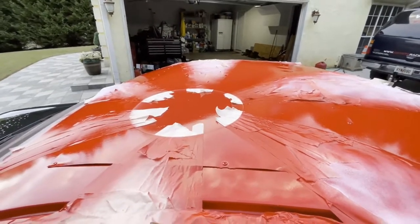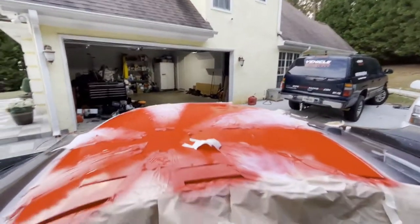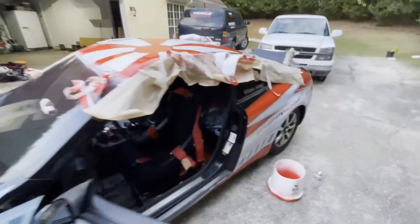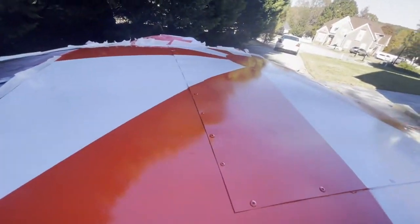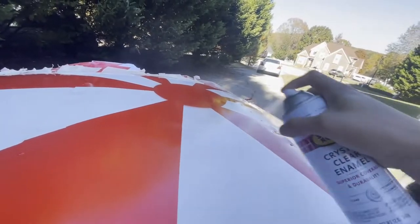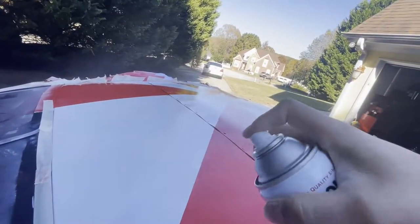I might paint the circle, but you guys will learn from me — I don't think I was supposed to paint the circle because now look at that. I'll start peeling up the tape and see how it looks. I think it looks pretty good. This is my first time ever doing this, so if you guys want to attempt it, go for it. I think it looks good. I got some of it cleared.